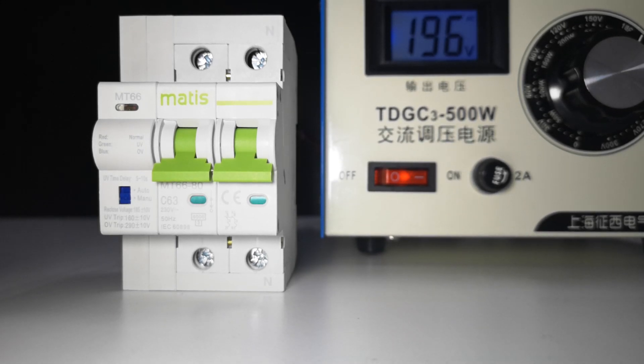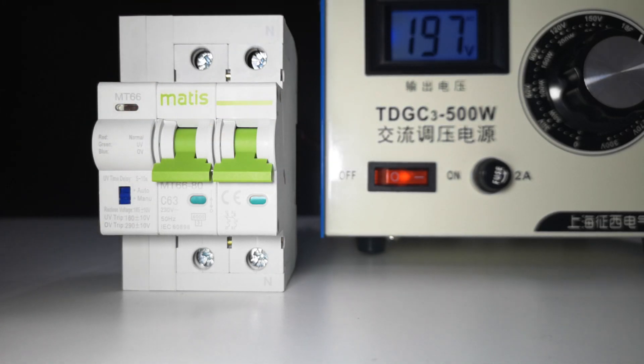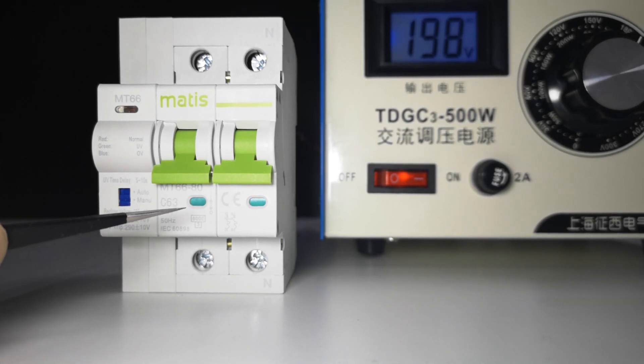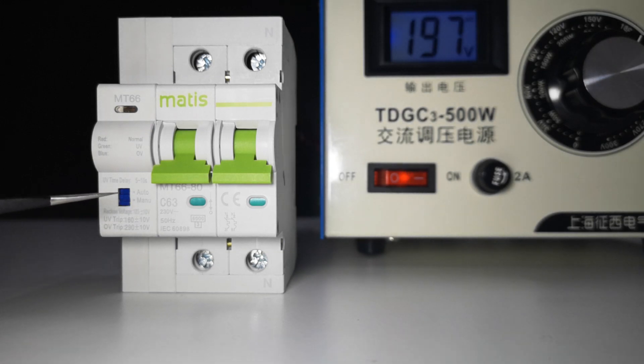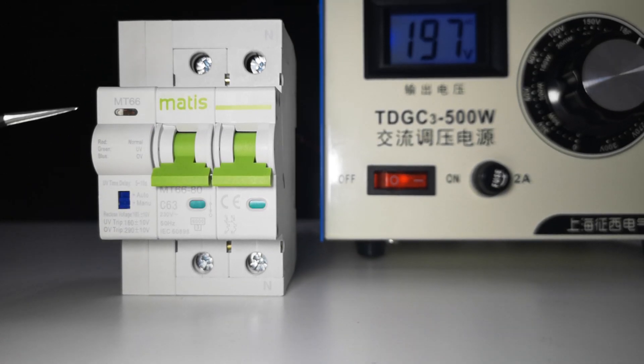In this video we are going to introduce the MT66UV single-phase undervoltage and overvoltage protection device. It also has short circuit and overload protection. This one is 63 amps, 230 volts, and meets the IEC 60898 standard for MCB circuit breaker protection.